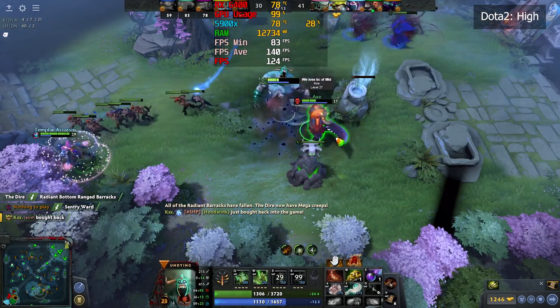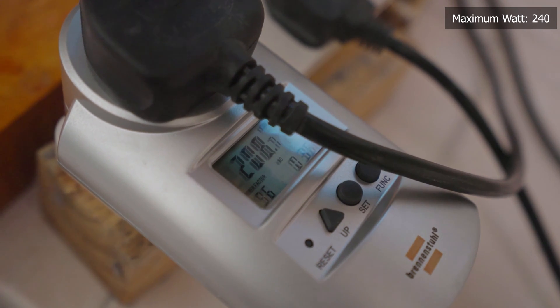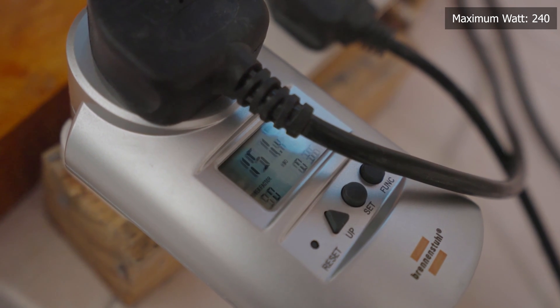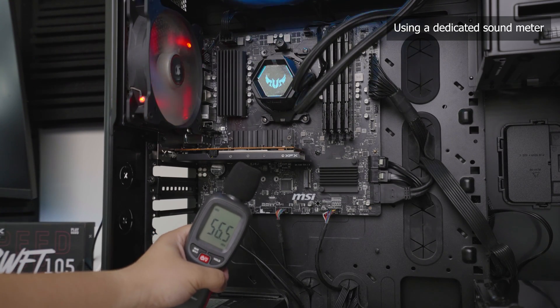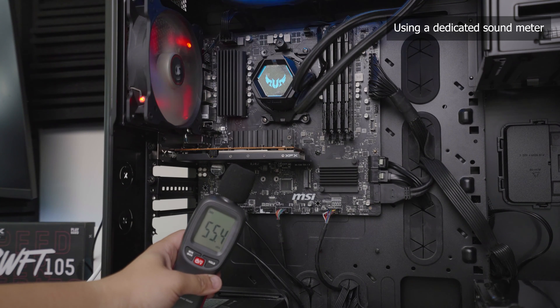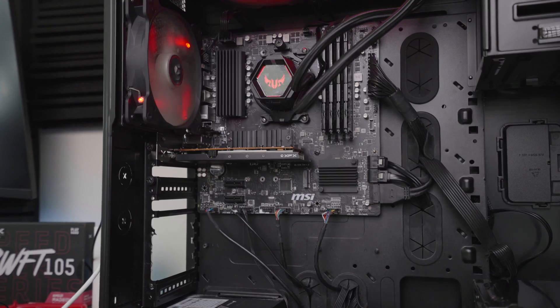For power consumption, we measured the maximum load while running 3DMark Firestrike Ultra. For temperature, we also measured the maximum load under the same test. For the noise meter, we measured around 56 decibels at maximum load — for reference, 40 decibels is like a quiet office room and 20 decibels is like a whisper. However, the measurement was taken just below the card; if you close the case, you cannot really hear anything from the card — it is dead silent.